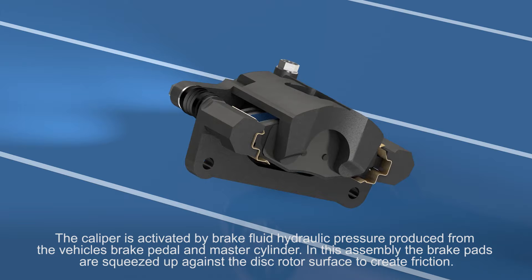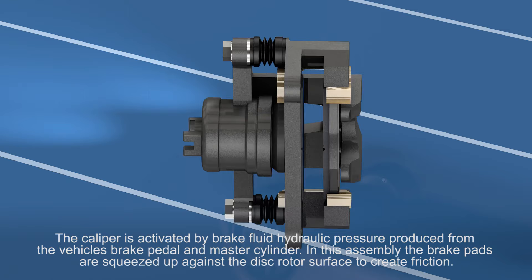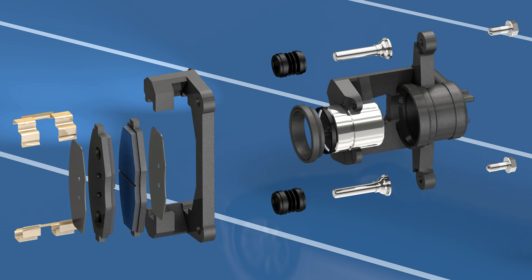The caliper is activated by the brake fluid hydraulic pressure produced from the vehicle's brake pedal and master cylinder. In this assembly, the brake pads are squeezed up against the disc rotor surface to create friction.